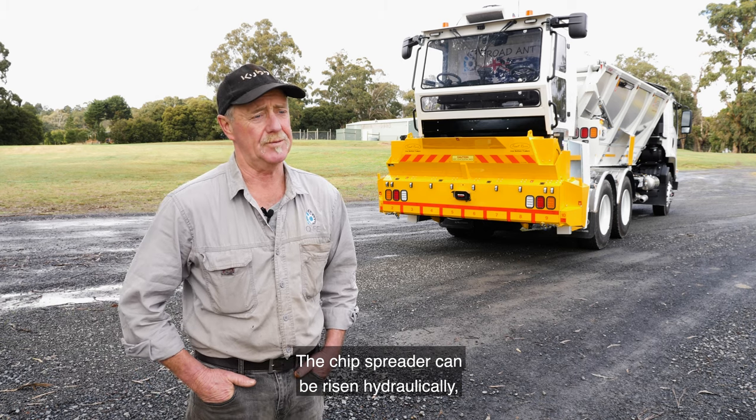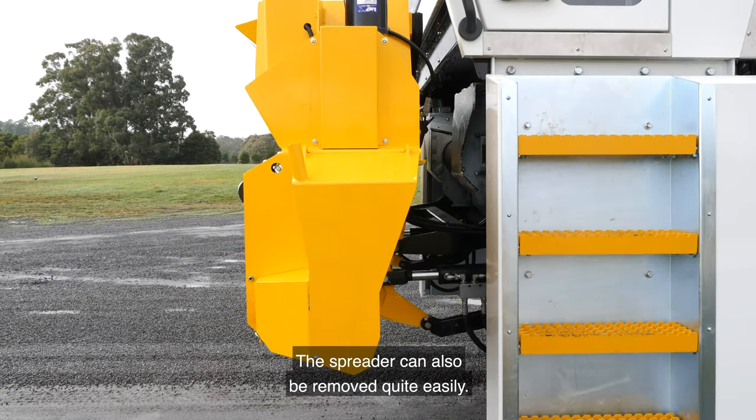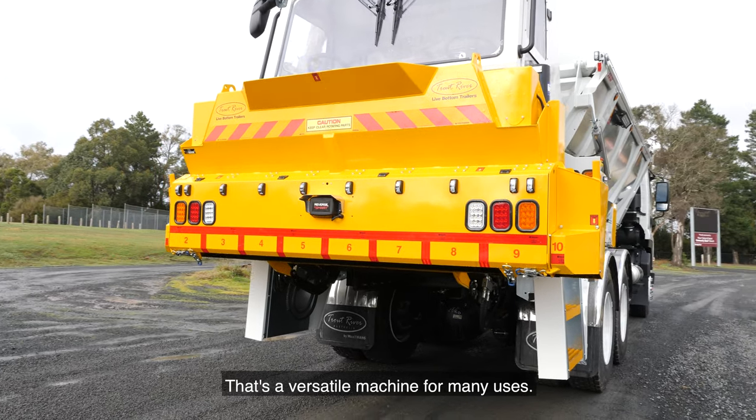The chip spreader can be raised or lowered hydraulically. You can lift it into the travel position if you need to tow a trailer. The spreader can also be removed quite easily — it's a fairly simple operation if you need to remove the spreader for other work. It's a versatile machine for many uses.